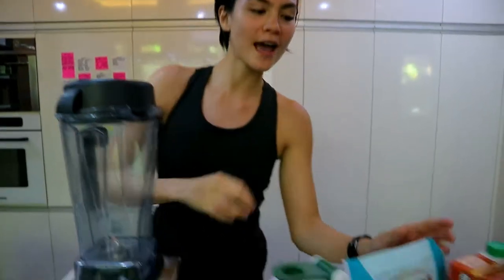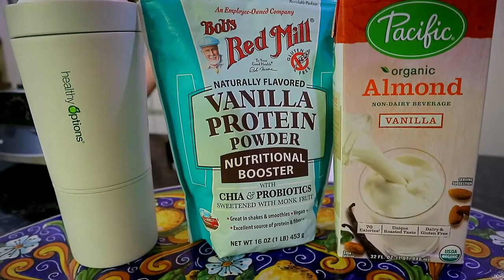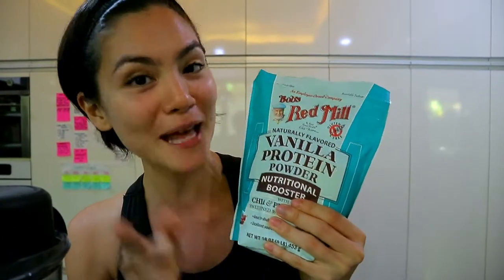It's time to make my protein smoothie. So we have here Bob's Red Mill Vanilla Protein Powder. You get your protein, fiber, and probiotics all in one packaging. And it's plant-based.